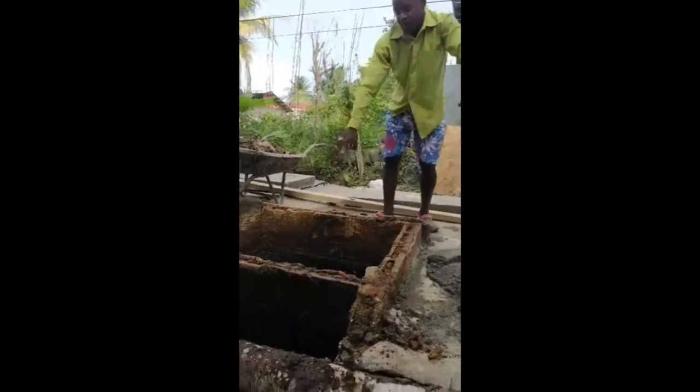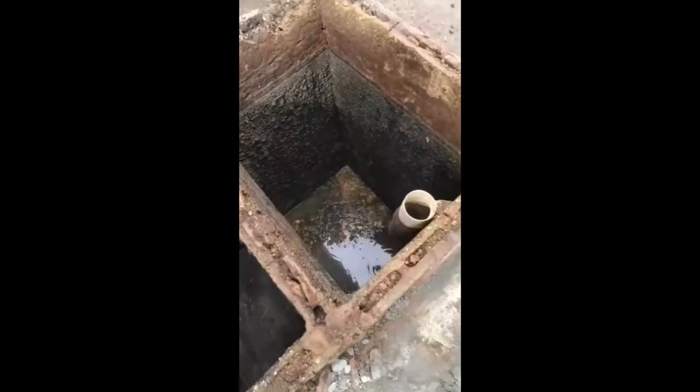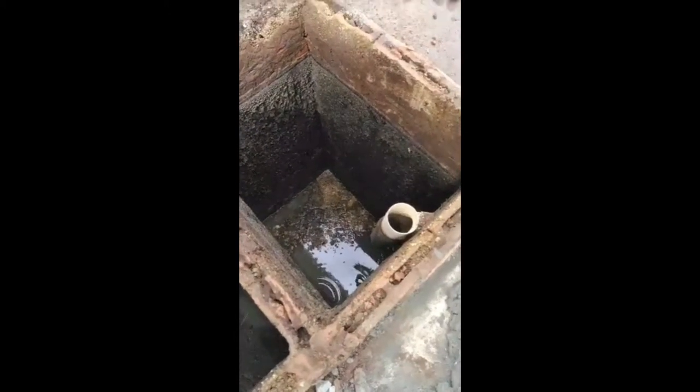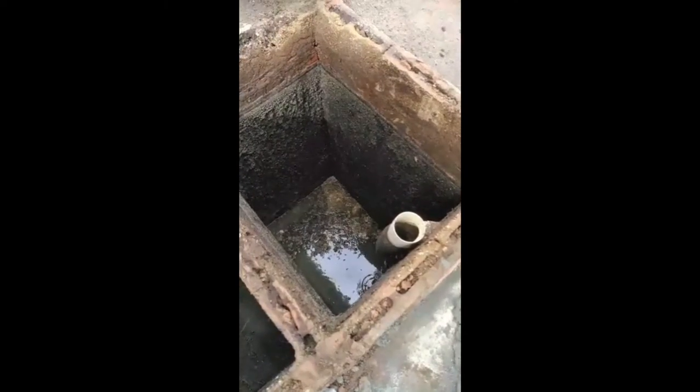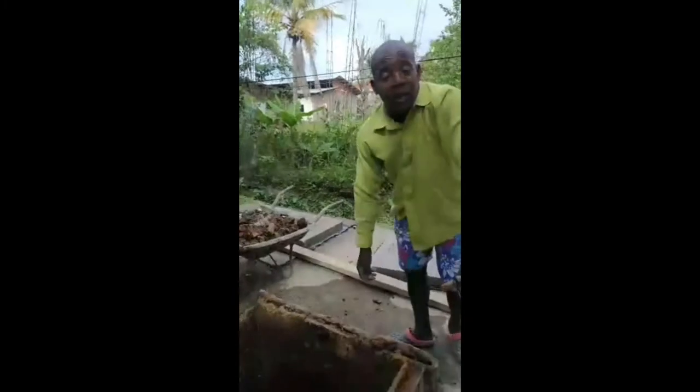Have a look down inside. All of the film on the wall is years of build-up. That's how the inside of your septic tank looks.